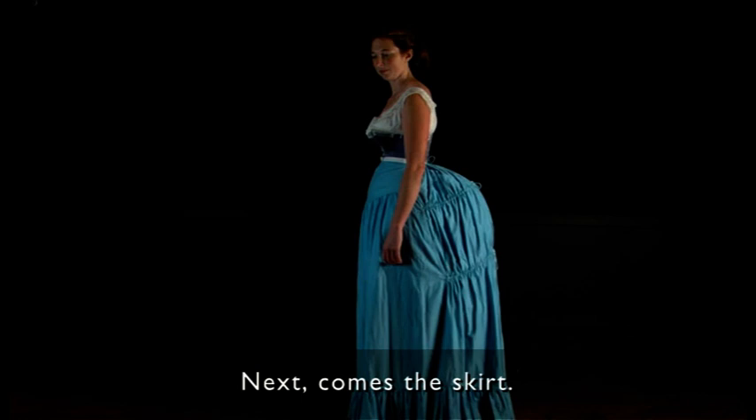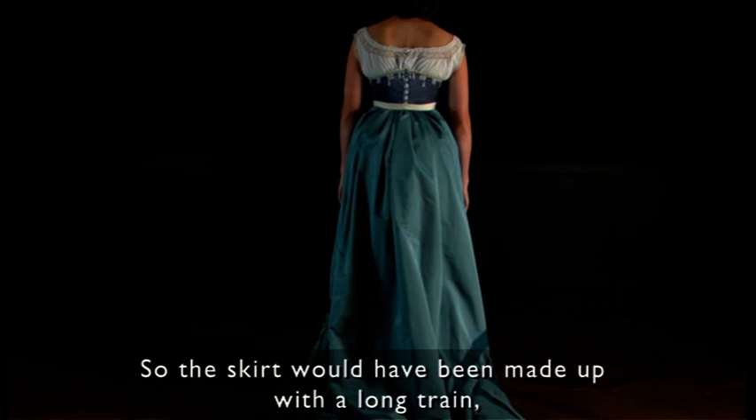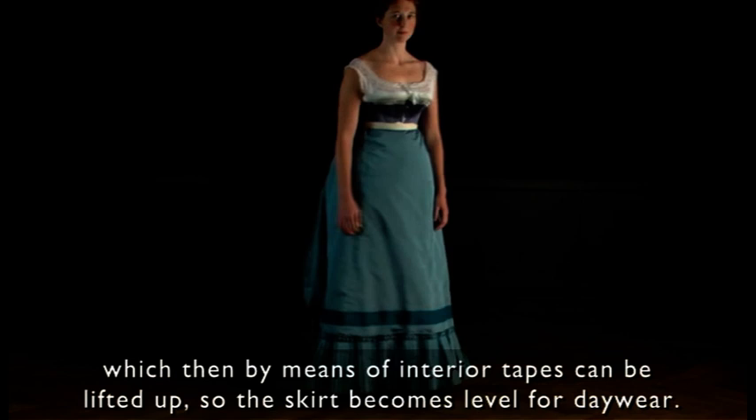Next comes the skirt. What is quite special about skirts of this period is that it was quite common to have a dress made with two different bodices — one for evening wear and one for day wear. So the skirt would have been made up with a long train, which then by means of interior tapes you can lift up so that the skirt becomes leveled for day wear.